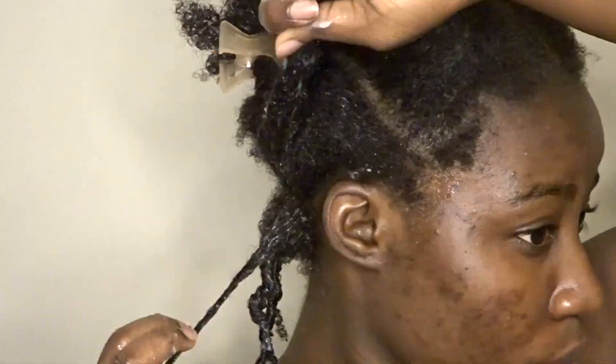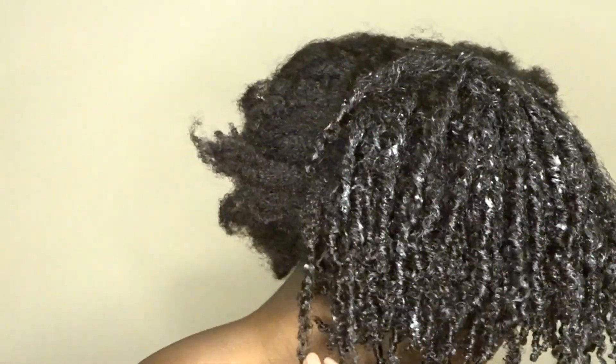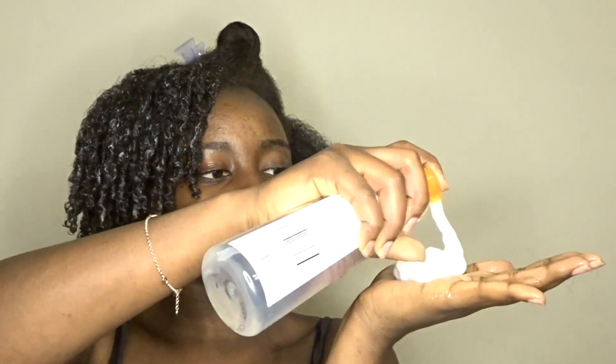I'm gonna go ahead and take my spray bottle, which is pure water. I'm going to spray around all the perimeters of the sections that I have. Make sure it's saturated with water. I'm just gonna keep working that water into my hair. Then I'll grab some product and put a little bit in my palm and saturate that in my hair.